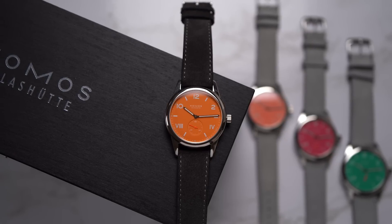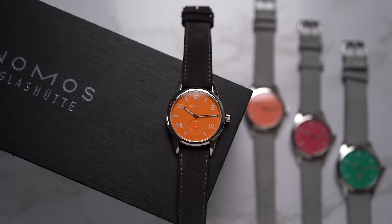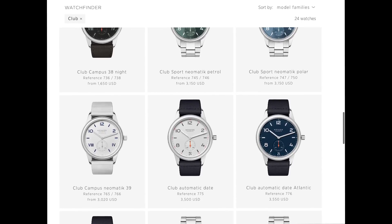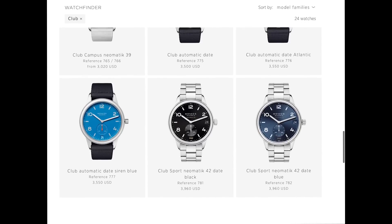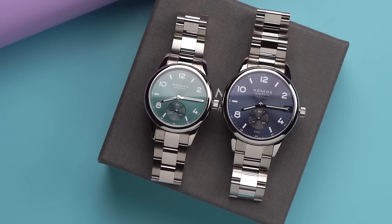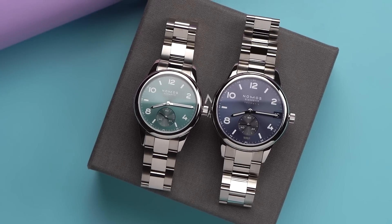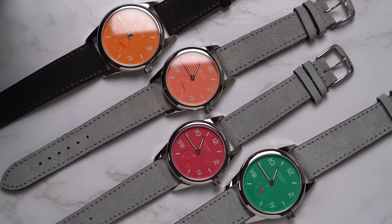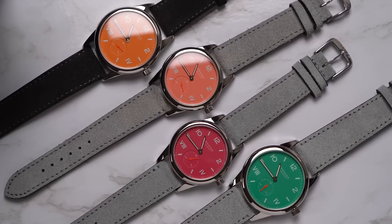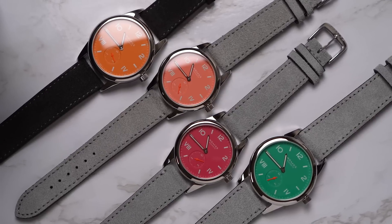The Club Campus watches are fun, especially these colors. The Club Campuses are the simplest and also the most affordable members of the Club collection. There's also the Club Campus Date, the Club Campus Automatic Date, and the top-of-the-line Club Neomatic sports watch, which I've made videos about — serious dive watches with the Club aesthetic and fancy oyster-style bracelets.